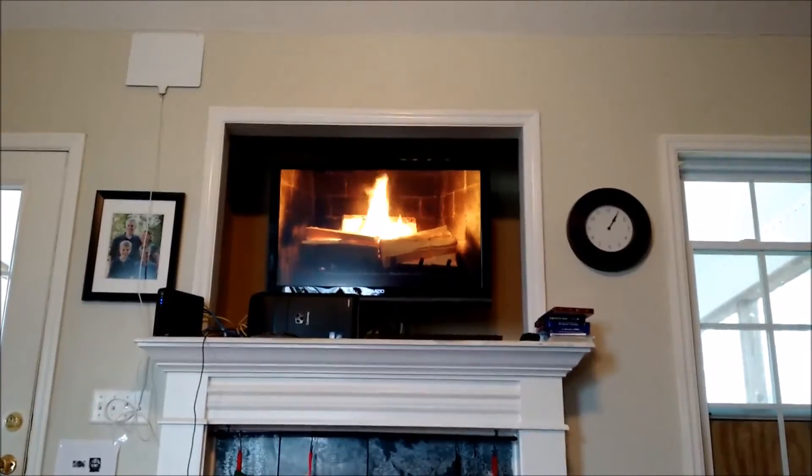There's fire on the TV from Netflix. There's a little sick monkey — oh, he's hiding. And we're going to read.